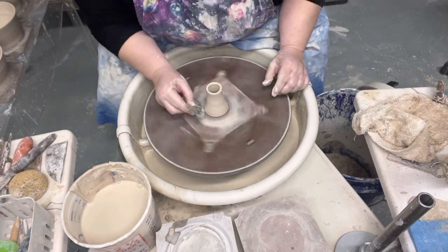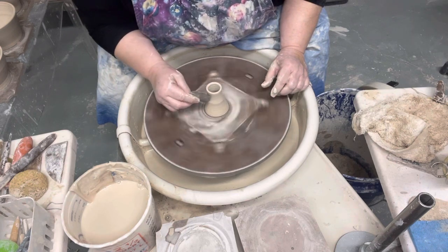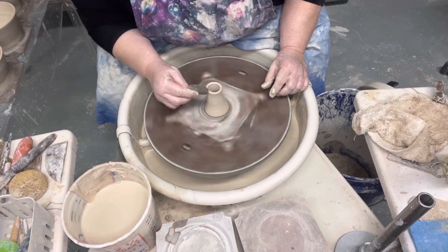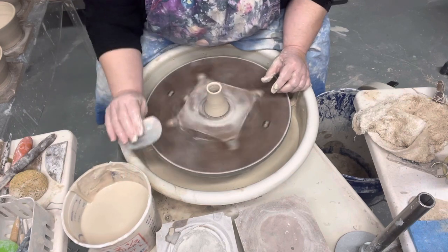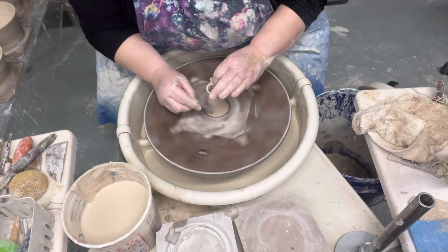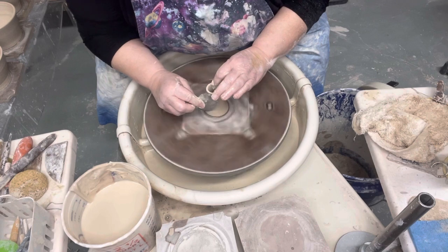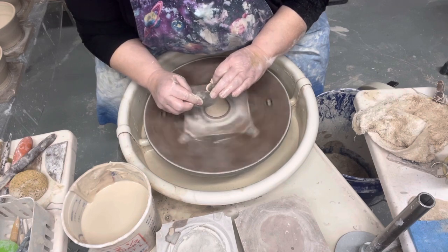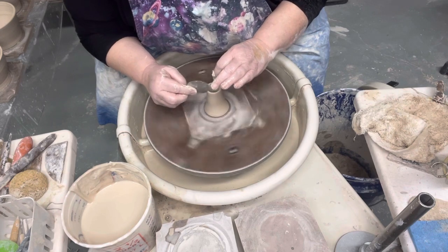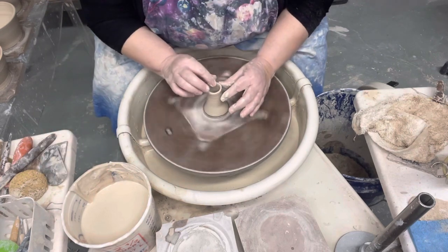I'm going to use my rib and take off some of this excess slip on the outside edge. If you don't do that, it could potentially crack down the side because it would dry quicker from the inside than from the outside, and you don't want that to happen. Does it happen very often? No, but it potentially could. I just want my things to dry out nice and evenly — less problems in the kiln when that happens.